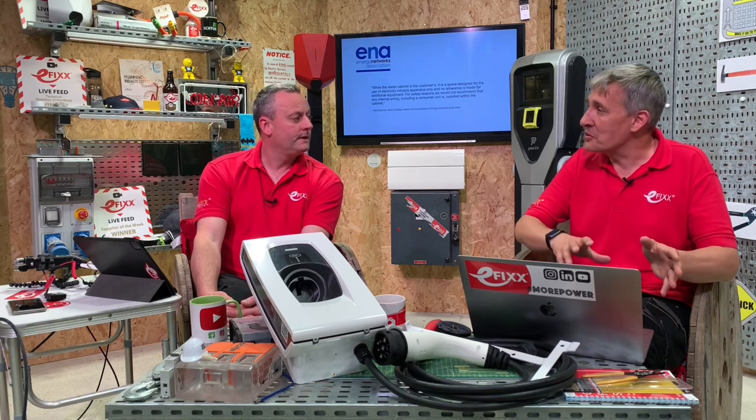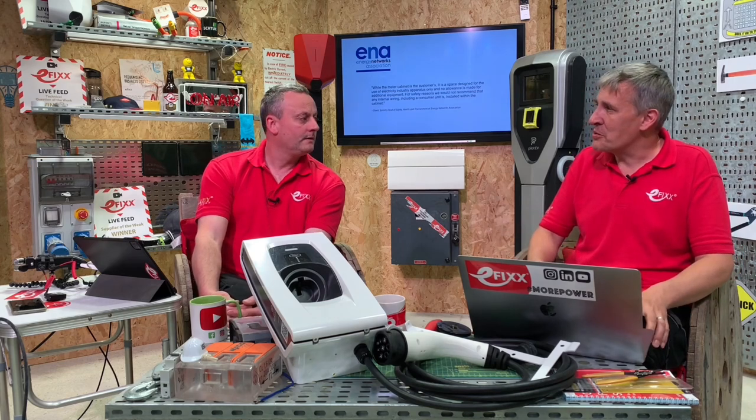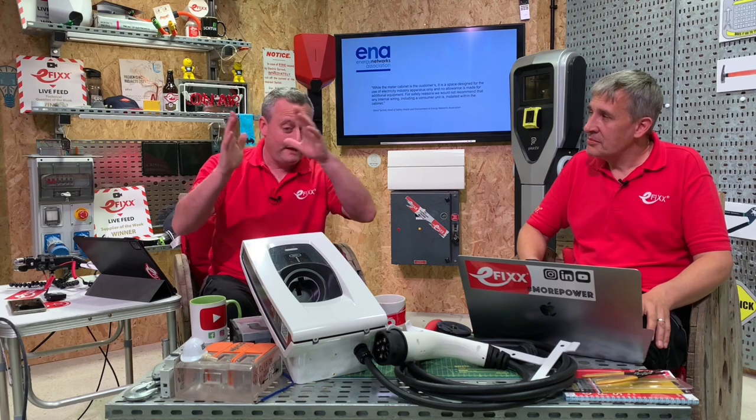As shown in our previous video, we had to change the whole consumer unit to do our EV connection. An easy workaround is to add an additional consumer unit, but if that consumer unit ends up in the hallway, customers probably don't want that disruption or another box in a prominent area of the house. So you sort of sneak it into the meter cabinet and shut the door - nobody knows it's there.